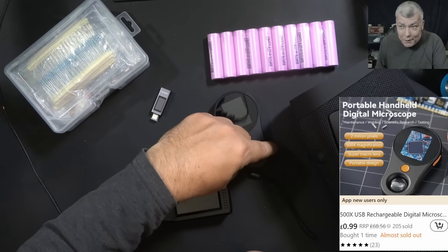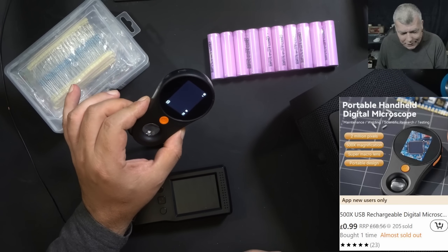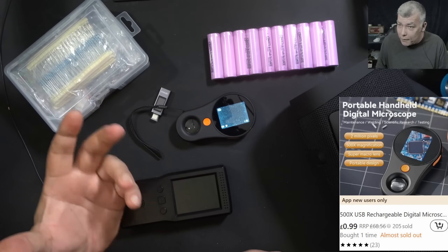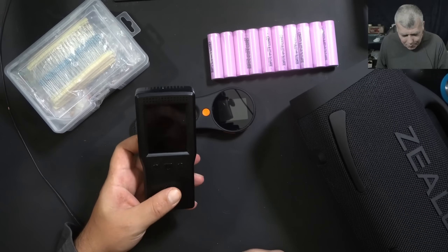The next one is a digital microscope — a really beautiful tool that can be used day by day for motherboard diagnostics. This is actually an item I've been looking to review for a long time.